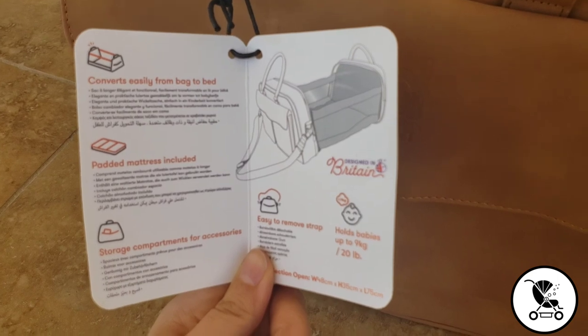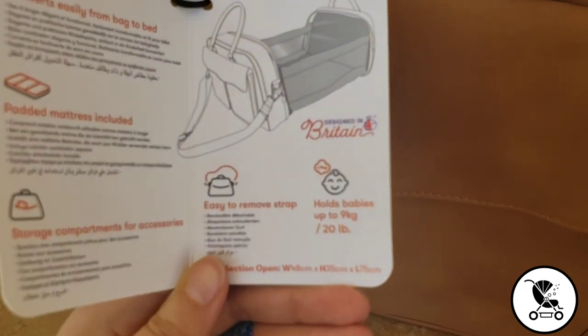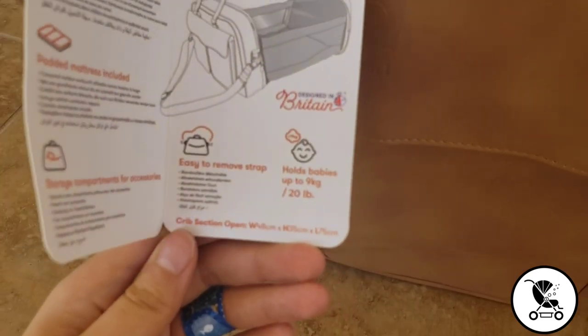This is a high quality and durable bag that can go with just about any outfit. It really is beautiful in person.